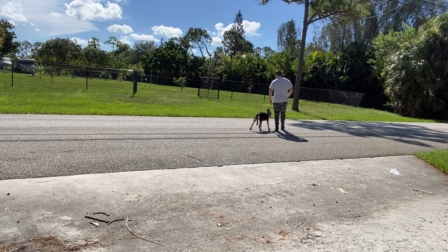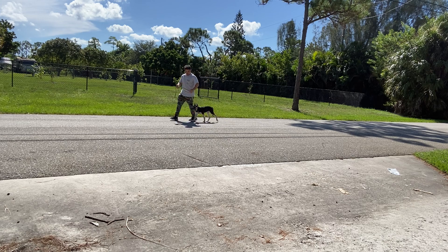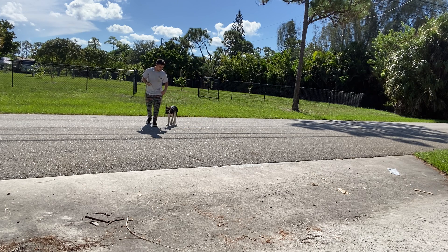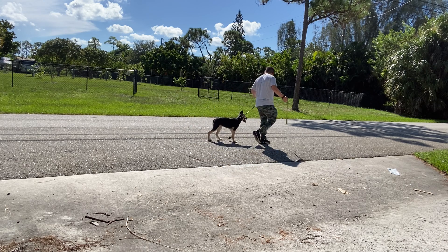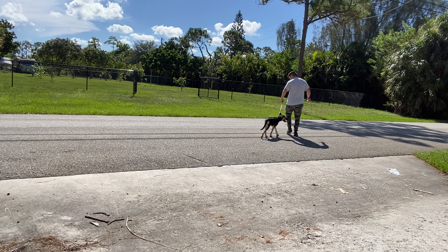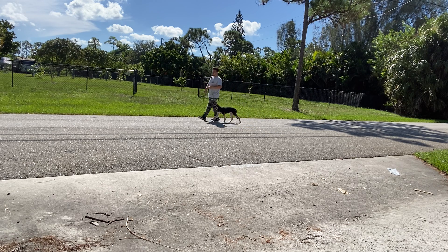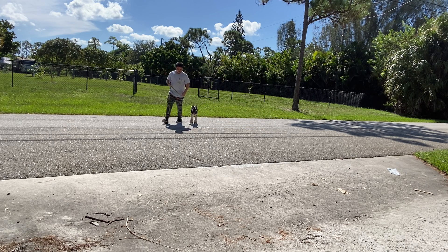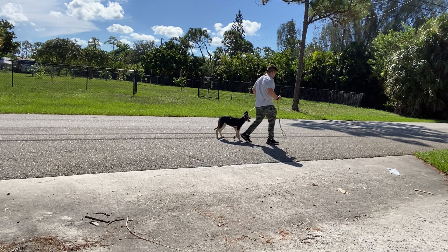I'm doing what we call circles of control. If she wants to get ahead of me, I just turn, and this teaches her that she has to be aware of where we're going. I want to keep the leash loose — I don't want to keep tension on it — so she knows when I do a correction, she's doing something wrong. I hold most of the leash with my right hand so she doesn't get away from me.